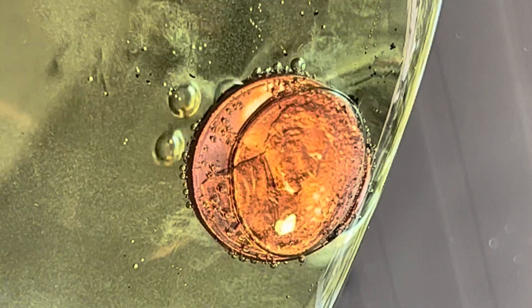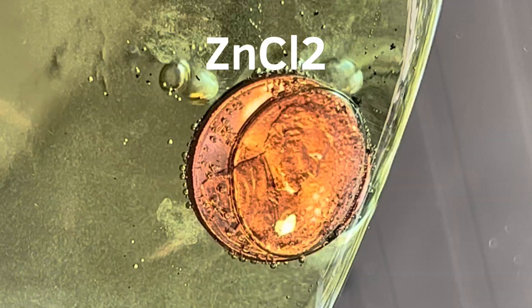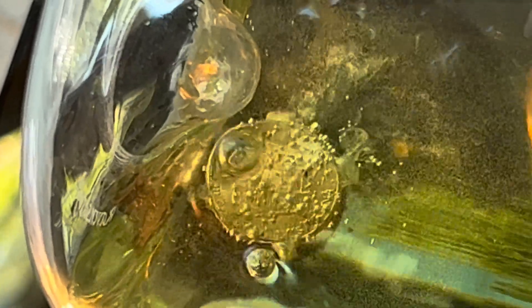This is about five minutes later. The little bits of black residue is zinc chloride, ZnCl₂. I let it sit for about an hour, then rinsed it all.